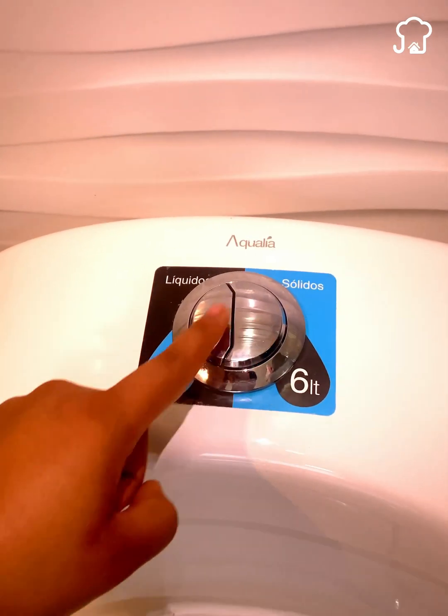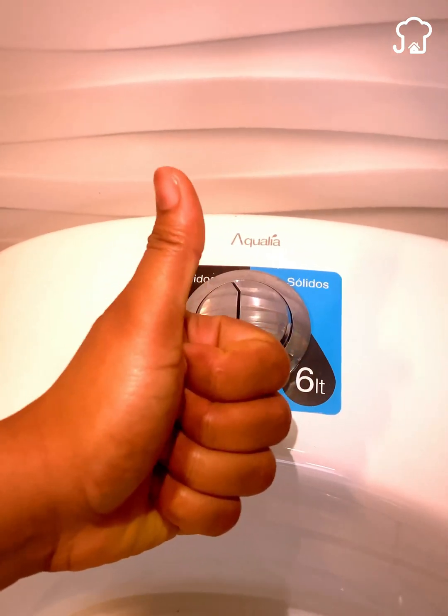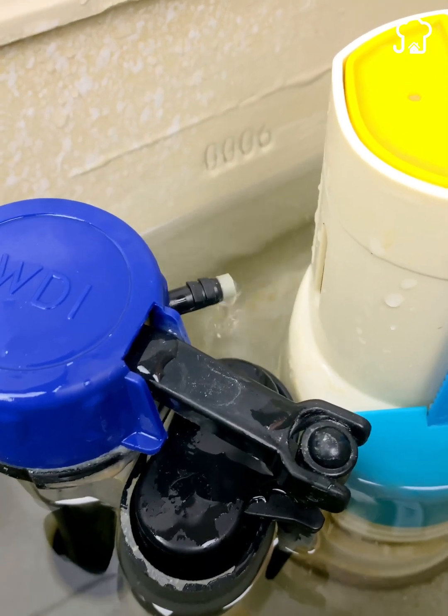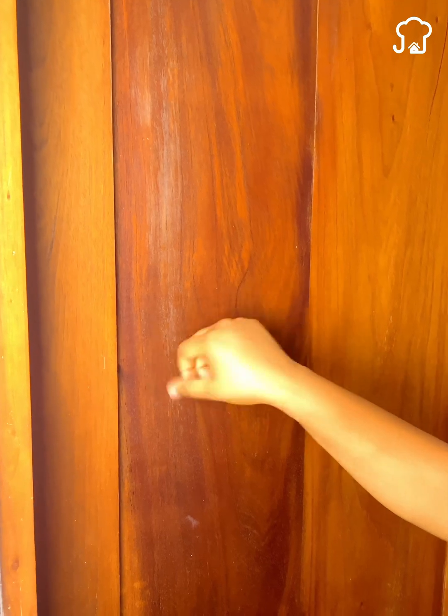When you go to the bathroom to discharge liquids and you finish by pressing both buttons, you will be discharging the entire tank and wasting water that may be necessary for later, or for someone who is waiting outside to use the bathroom.